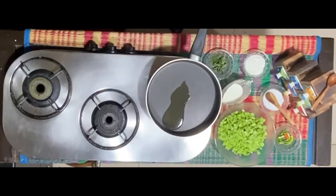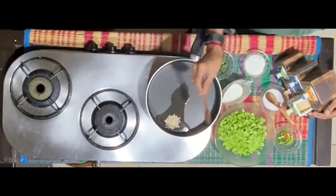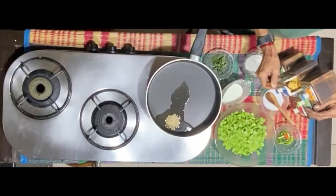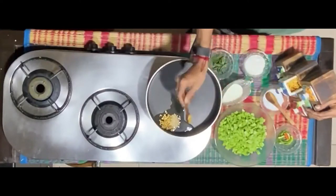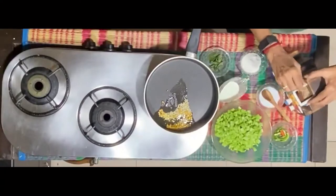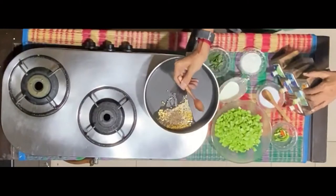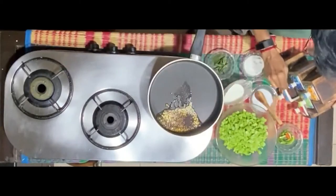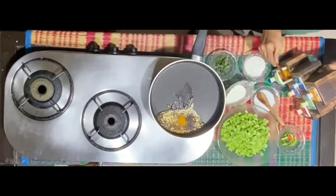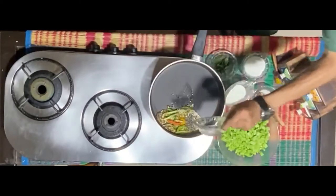Begin with the bagar. Add some urad dal, some chana dal, some mustard, and some turmeric powder. Then add about four green chillies slit long and a few curry leaves.